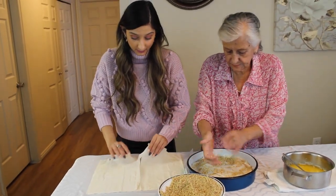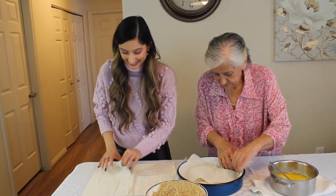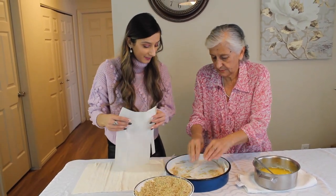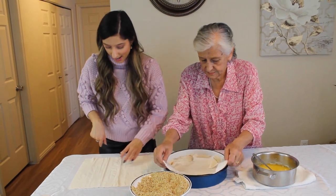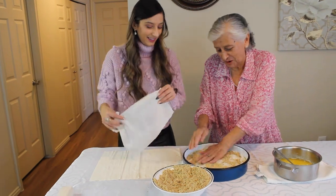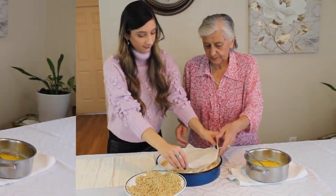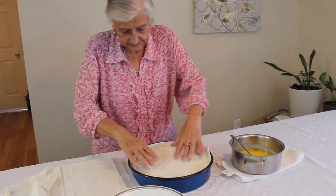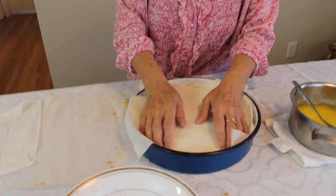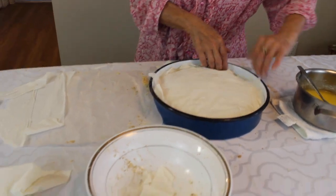I don't eat other people's baklava or buy it at restaurants just because I know that my grandma's baklava is the best baklava I've ever had. I can be a little bit biased because she is my grandma, but it's delicious — I promise you will see. So I'm going to put one and a half packs of the phyllo dough into the small pan.